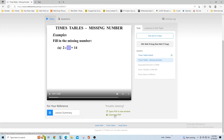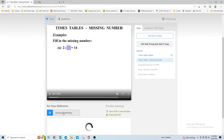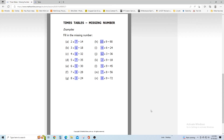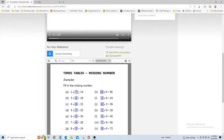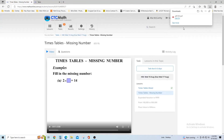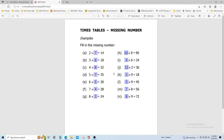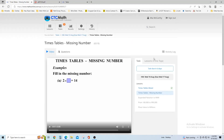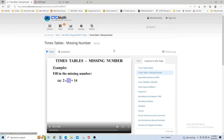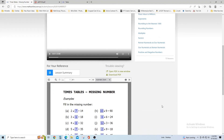You can also view the lesson summary right here — these are the problems that are in the lesson. You can view it as a PDF, and you can see how many lessons are going to be on that specific topic.